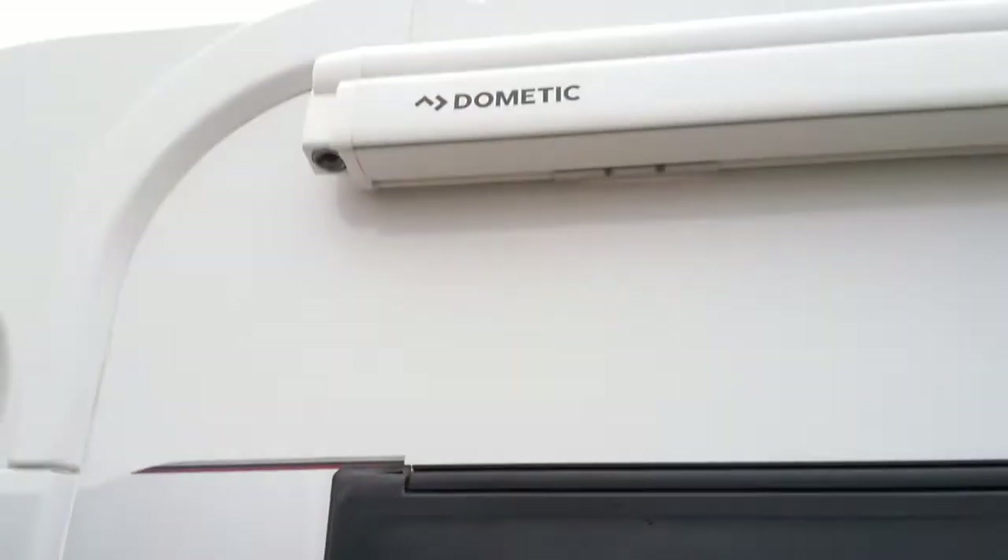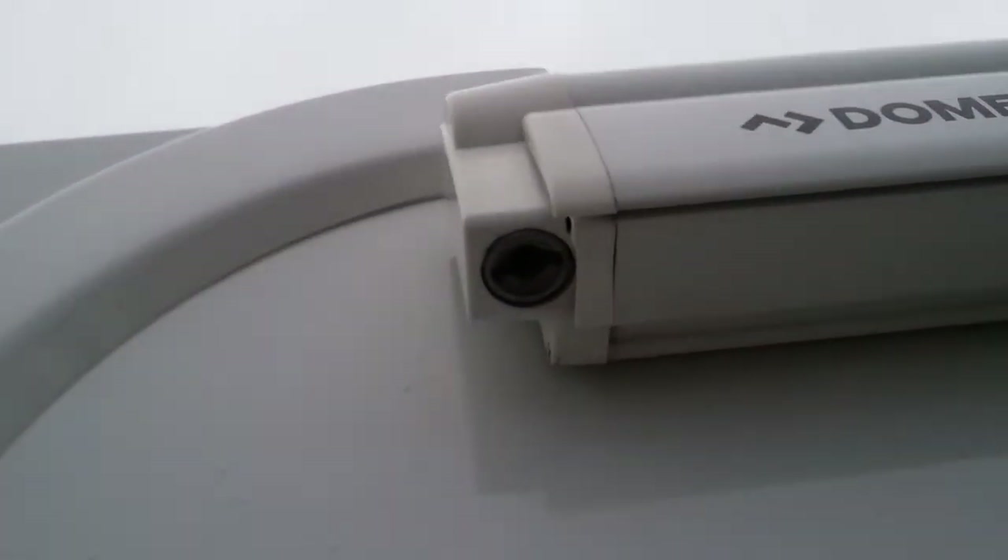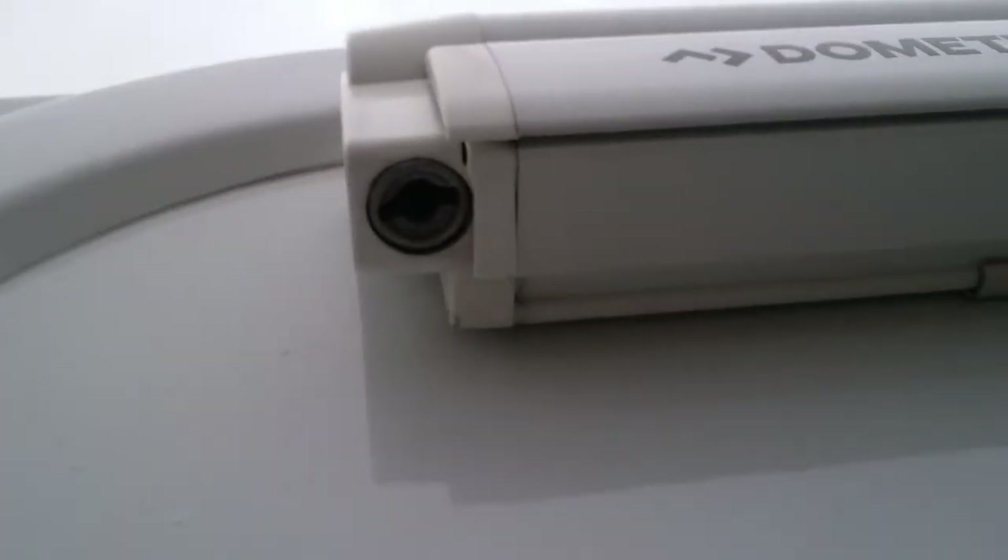We then have access from the outside underneath to the bench seat. The Dometic wind-out canopy is just here — to wind it out just pop the winding handle into this point here and then wind.